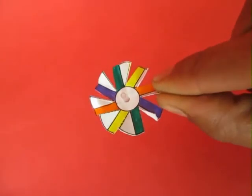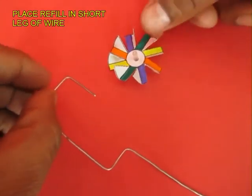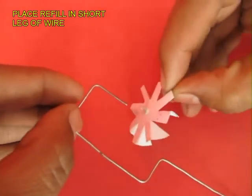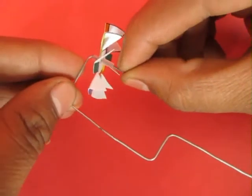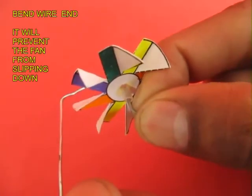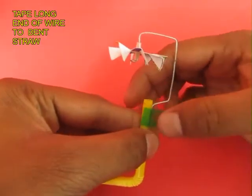You can also put a dab of glue to adhere it in place. Now place the fan inside the wire with its colorful end downwards and bend the end of the wire — this will act like a stopper so the fan will not fall down.